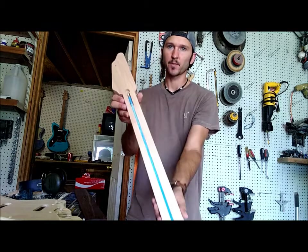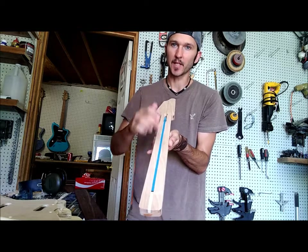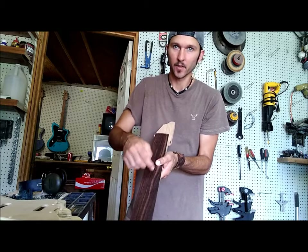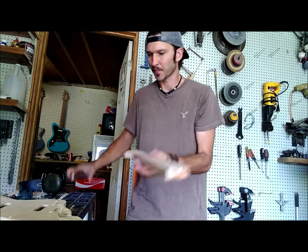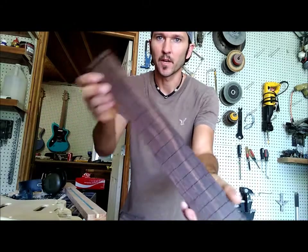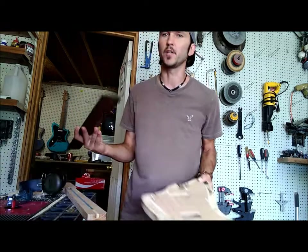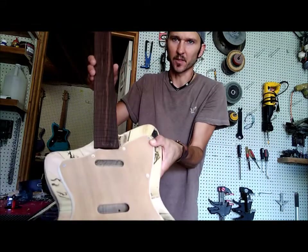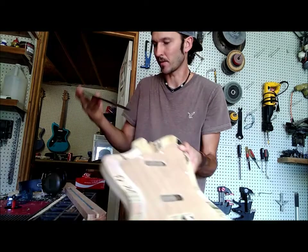Next thing I'm going to be doing is driving in some little locating pins. You want to be sure when you do that that they line up with where your fret slots are so that you don't end up with one in the fret slot. I'm also going to be using this fretboard which is a pre-made fretboard — it's already radiused and slotted and everything. The reason I'm going to use it is because it's rosewood. I usually use oak or maple for my fretboards, but I think this rosewood is going to look great with the burn on this guitar.